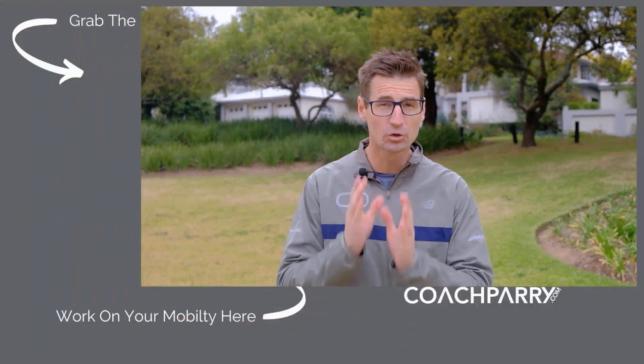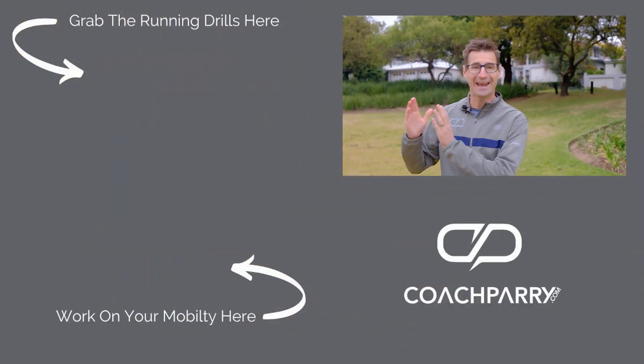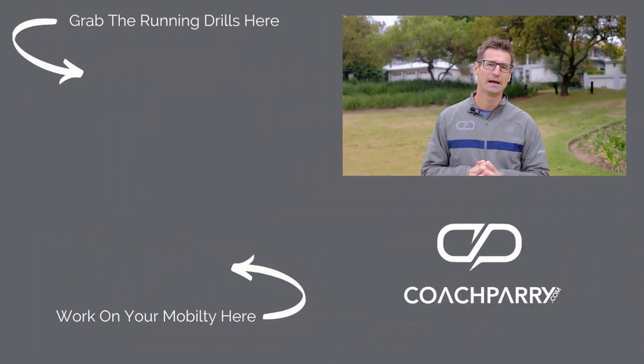At CoachPerry.com we've put together a video specifically with drills that will take you through a really nice sequence — a good warm-up, activation, and improvements in your running coordination. You can click on screen now to download that video.